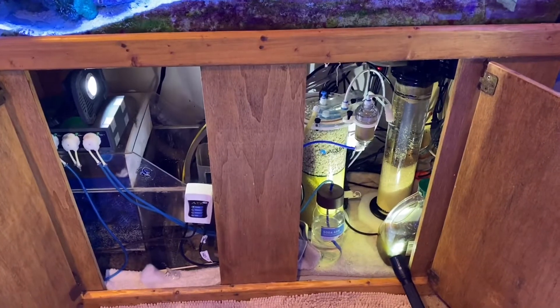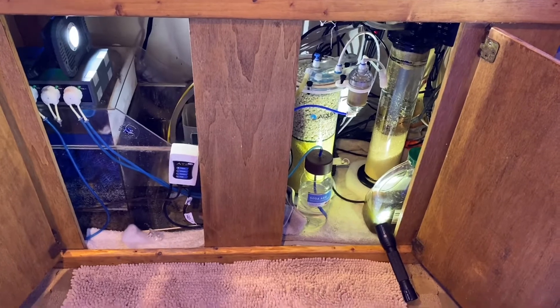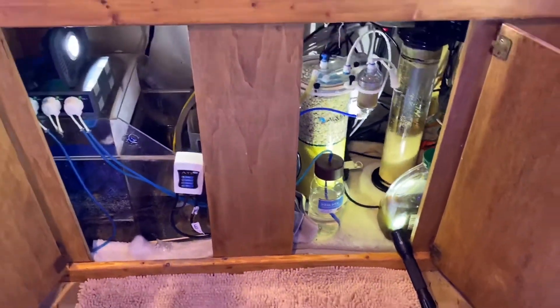I have continued to go up with the soda ash — up to about 30 mls three times a day. That's where we are right now.